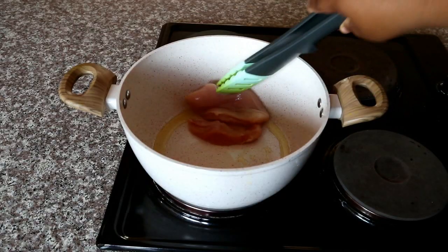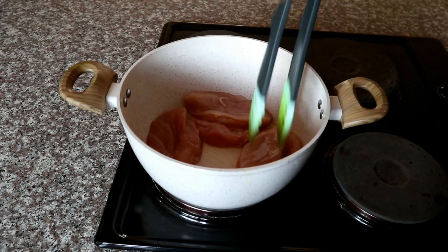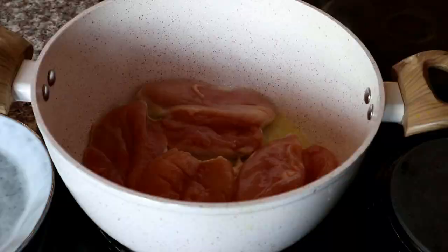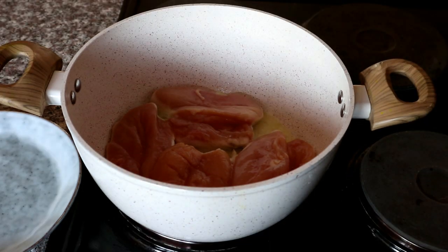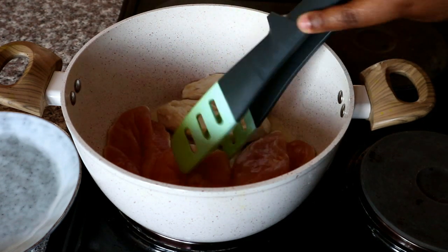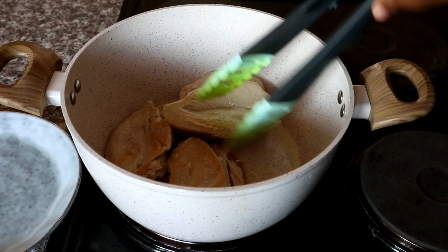I'm going to be placing my chicken inside my pot. If you do have a cast iron pot, I strongly recommend that you use that because we are going to be baking our chicken breast — it will make it much easier so you don't have to change to a bakeware. My pot is not oven safe, so if you are not using an oven-safe pan you can just follow what I'm doing exactly. We're just going to be preparing our chicken by allowing it to cook through on both sides.